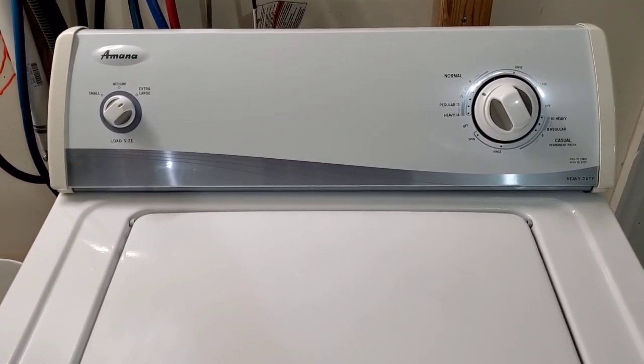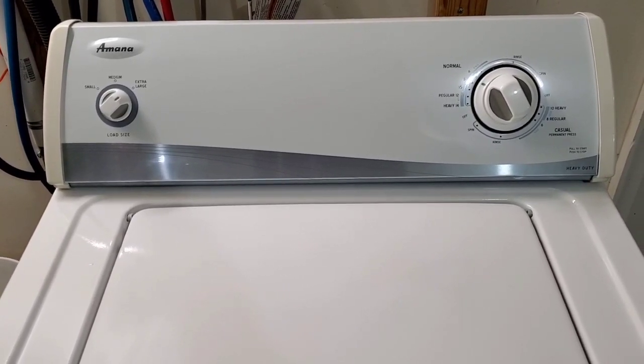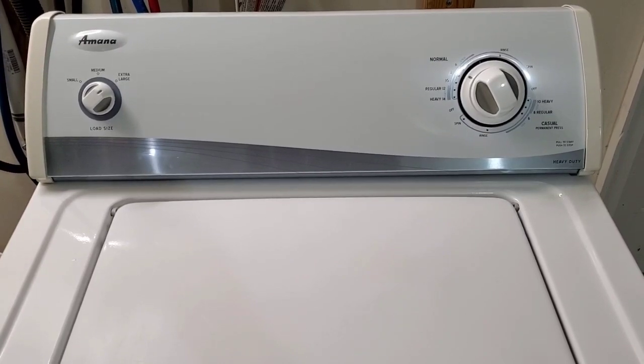The washer gets a 28-point inspection and the dryer gets a 22-point inspection — everything electrical, mechanical. It all gets checked and everything has to work perfectly before it leaves my care.